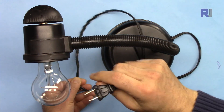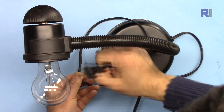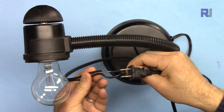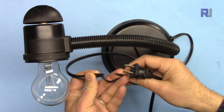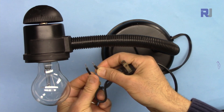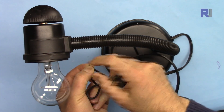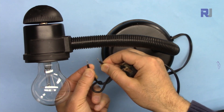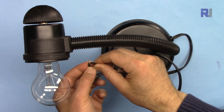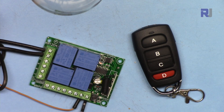For this demonstration I'm using an AC bulb connected to a wall outlet plug. I've disconnected and prepared the live wire, splitting it into two ends. The relay's job is to connect these two wires to turn the light on, and disconnect them to turn it off. This same principle applies for a fan or any other AC or DC load.